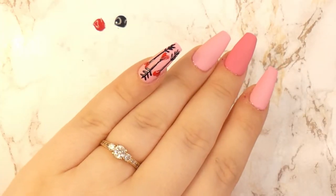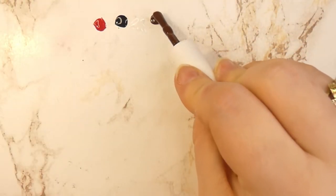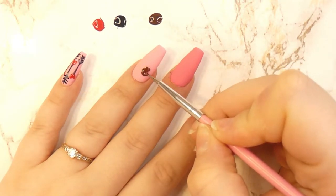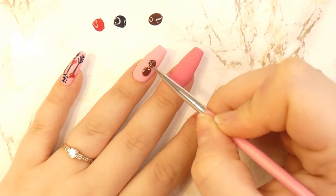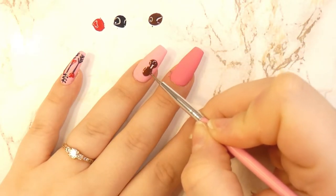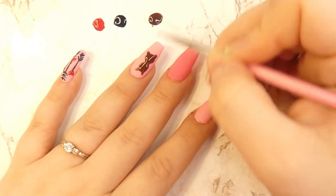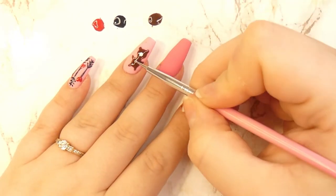For the design on the ring finger we're going to need some white and brown because we're going to be painting a nice little teddy bear. Grabbing your dotting tool, you will take the brown polish and start creating a sort of oval shape and a big circle on top of it. Then you will want to add two ears, its legs, and two little arms.